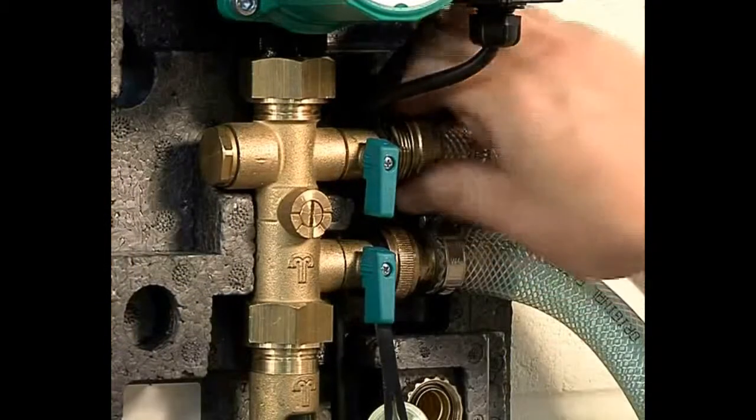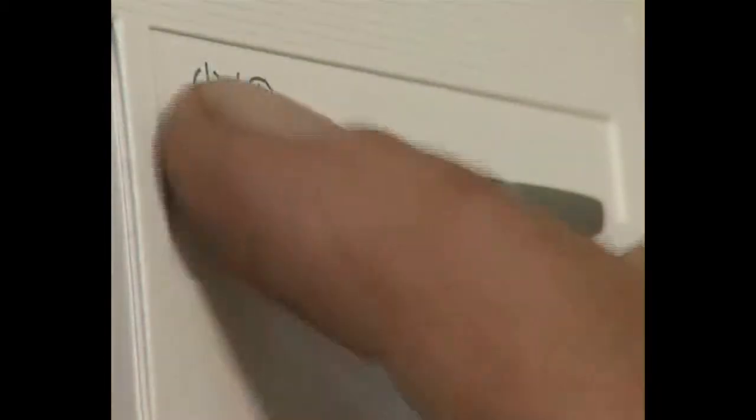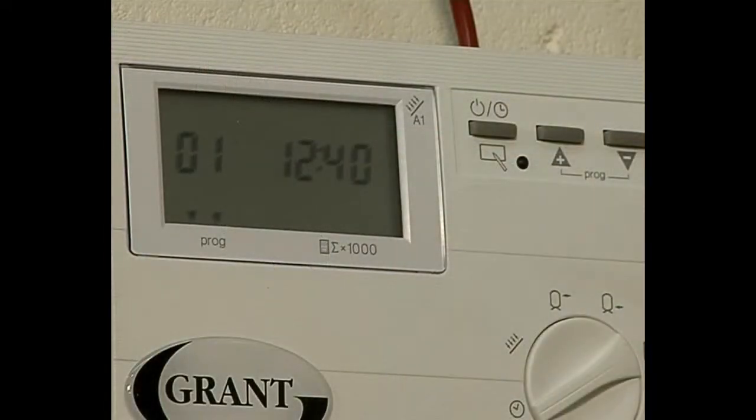Once this process is finished, you simply disconnect the filling station from the pump station. Now set the controller, set the time and day, and set the flow rate of the system.